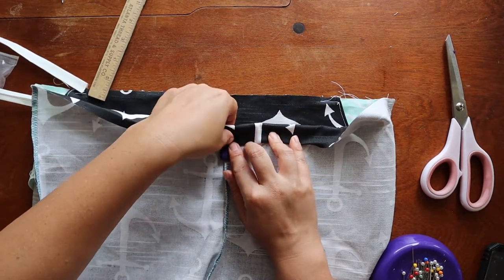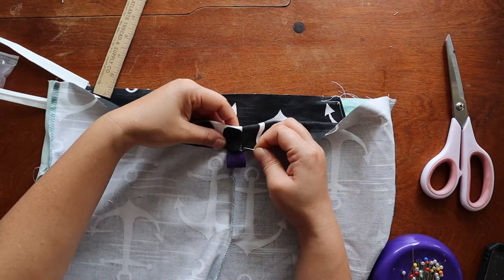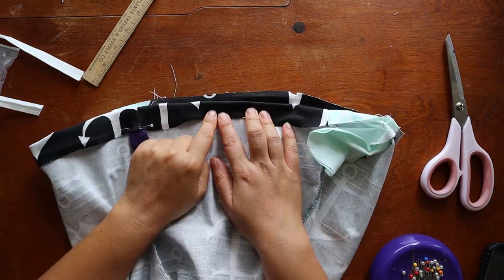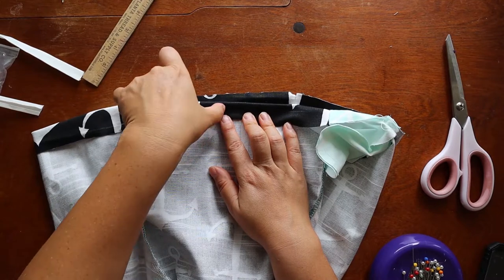If you're using wider fabric, make this a little bit wider, but be aware it's going to sit a little lower on the waist. We also want to leave a gap here so that we can string in the elastic when we're done. You can go all the way around and just leave a gap from here to here.